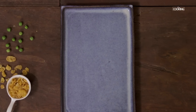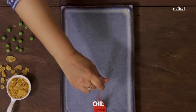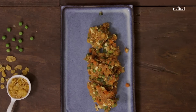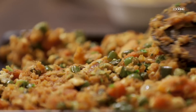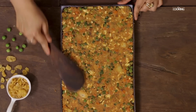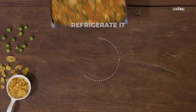For this I am taking a nice flat plate and brushing a little oil onto it, just to grease the plate so that when we remove the nuggets from the plate they will come out smoothly. Let it cool down completely, then refrigerate it for about 30 minutes before deep frying the nuggets.